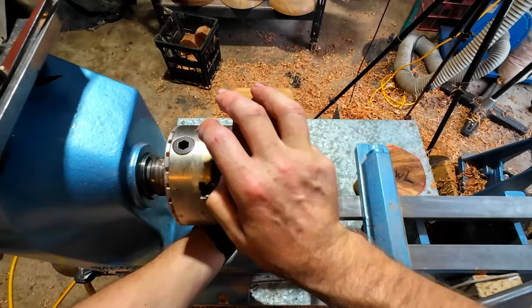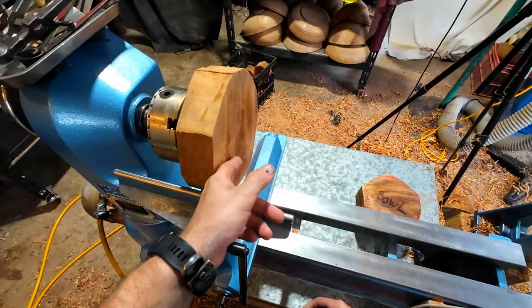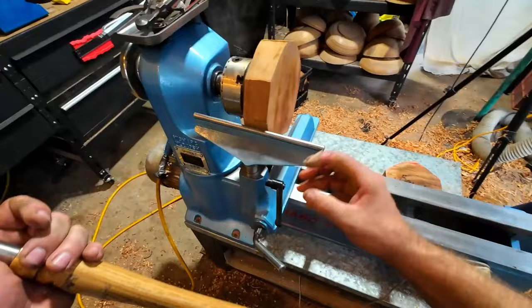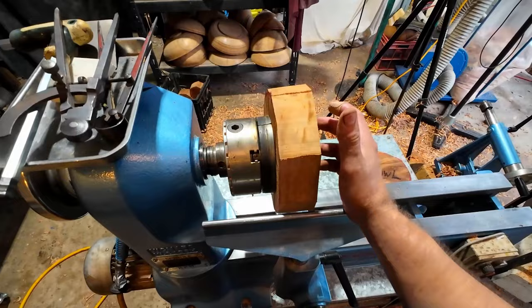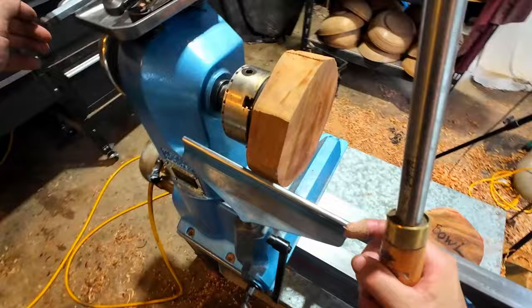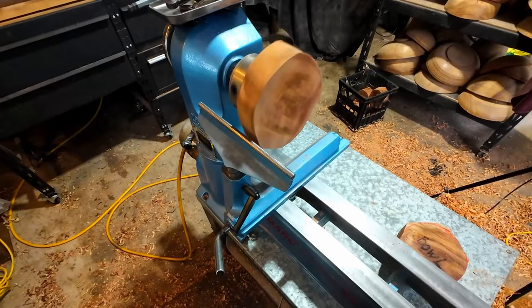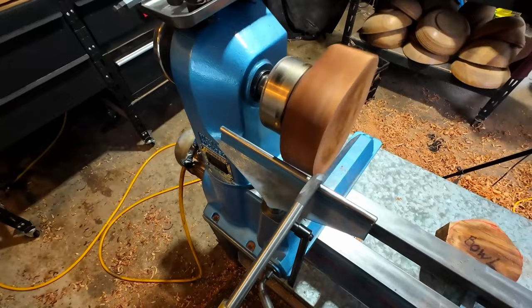This is going to be a platter. I'm going to true it up first, put a recess in the bottom, then do the bowl, then the catch-all. I'll have a recess on one side and a tenon on the top so I can remount it on the lathe later. One thing I always try to do is think a few steps ahead — if I'm turning a large bowl, I'm already thinking about the finish, what grits I'm going to sand up to.